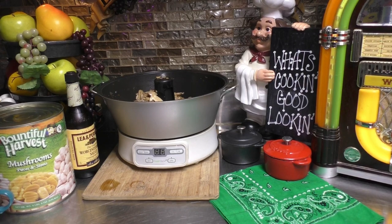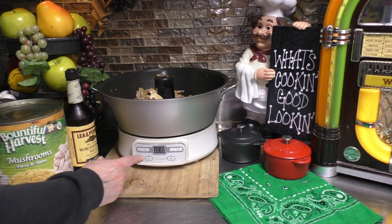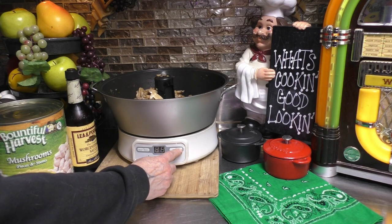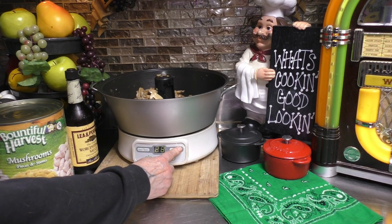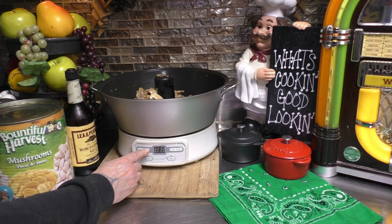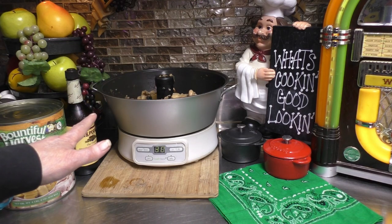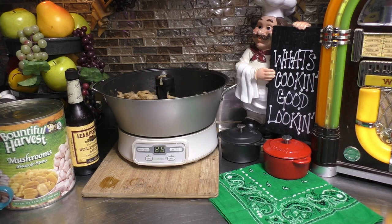Now that we have all of our ingredients in our Jam and Jelly Maker, we're going to come down here and do a jam session. We're going to come over here to the plus sign, increase it to read 30, then push Enter. Now let the Jam and Jelly Maker do its little magic and let it jam on.